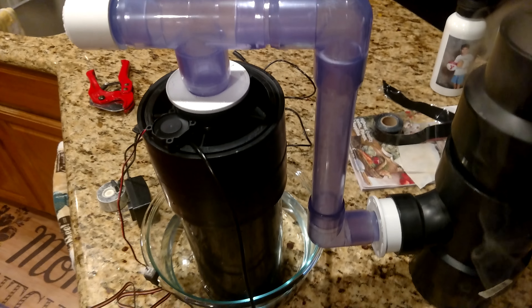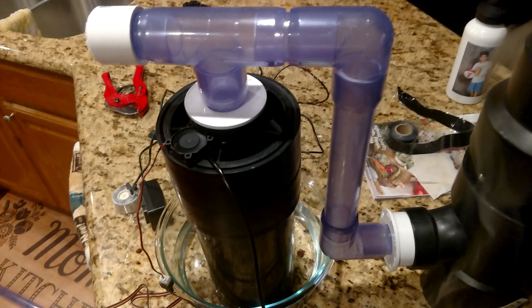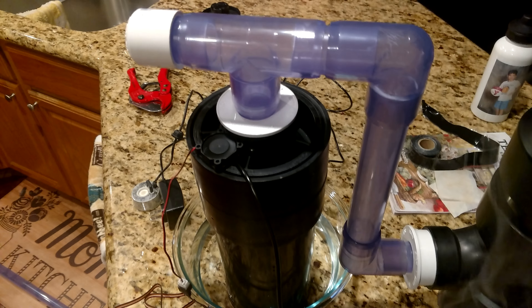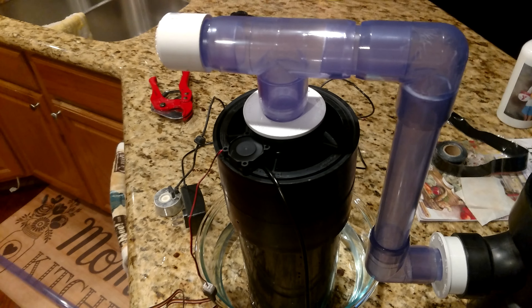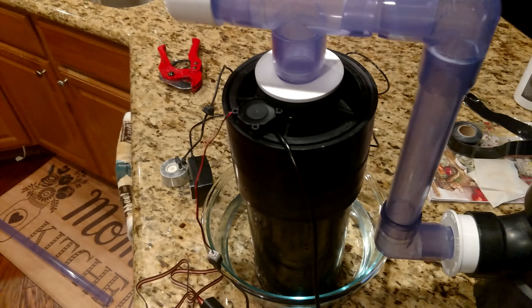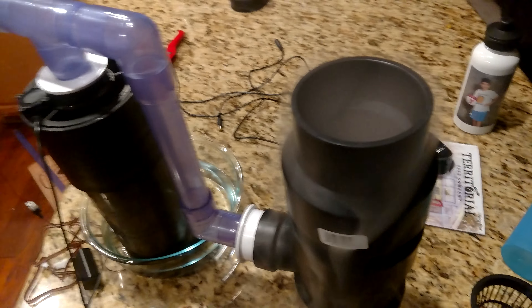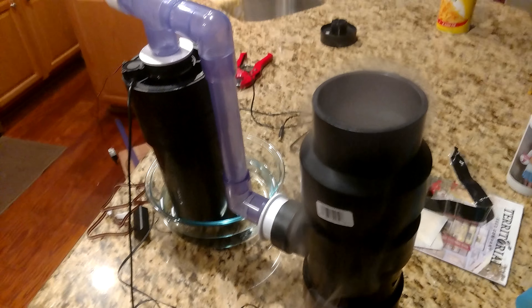I've got a different fogger coming — a very low power and inexpensive fogger — and then I'm going to have to figure out a power solution. But I wanted to give a preview of the micro tower.